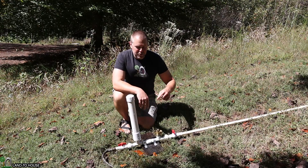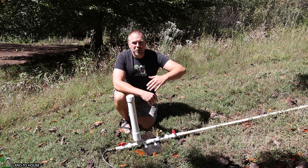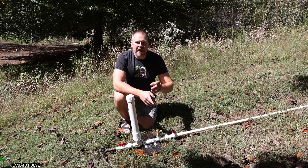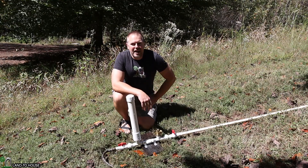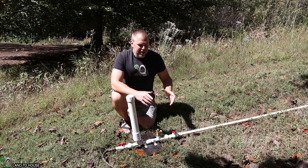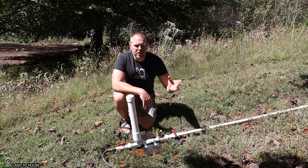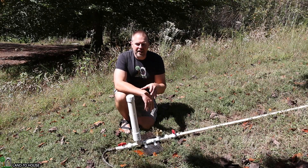It is possible to use the ram pump to lift water uphill to a stock tank, use a float valve to turn the water off into that tank, and then send the water further somewhere else. Now there is a practical application for this: let's say you're filling a stock tank in a field, and you don't want the excess water to run over into that area where your animals are going to be standing.